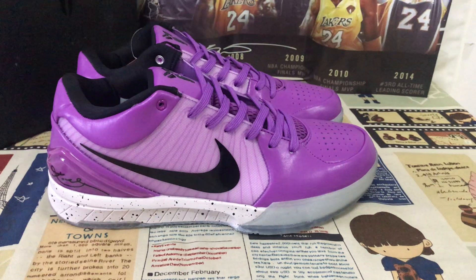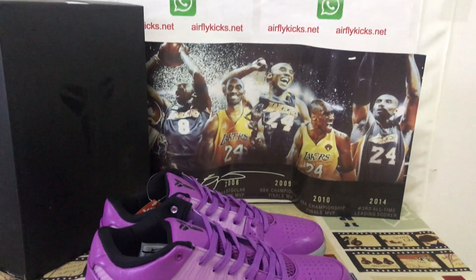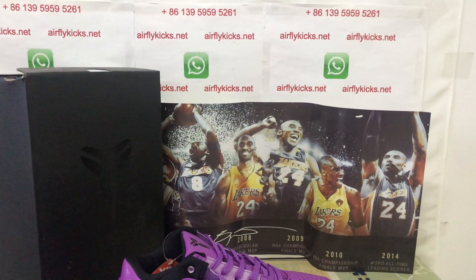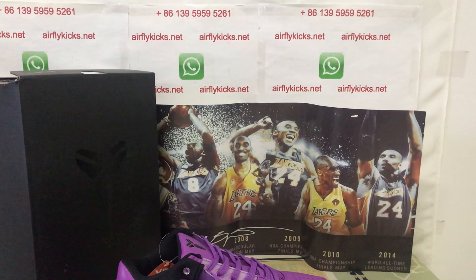You can see the shoes look really nice. So if you like them, please place your order on my site at flightkid.net. Or you may contact me by my WhatsApp.